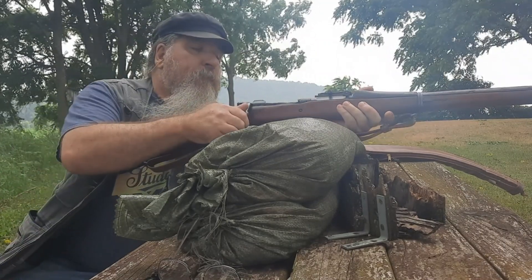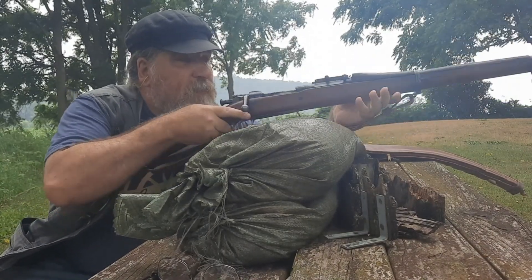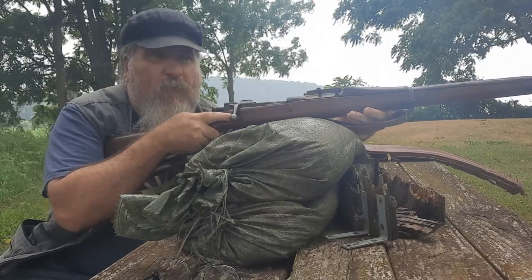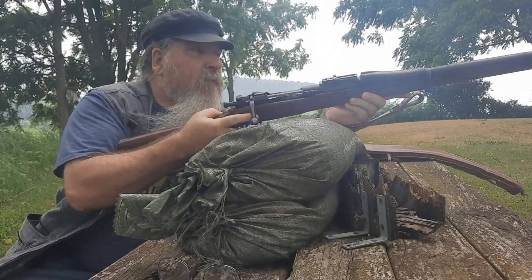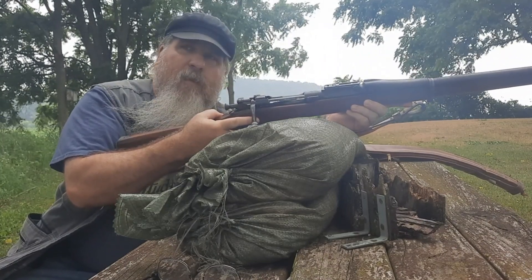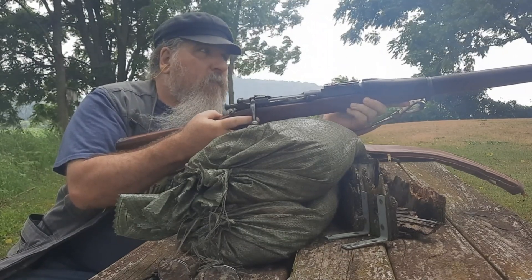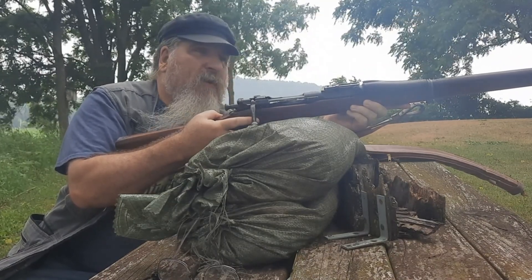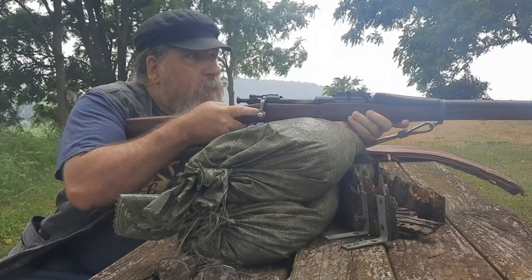One thing about this rifle before I start shooting: there are no finger grooves. Some of the Springfields had finger grooves here on the stock, and some of the later ones didn't. I don't believe the A3s made during the Second World War had those either. This was definitely made after the First World War and before the Second, so it's kind of a transition period.